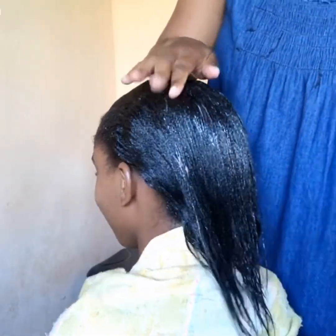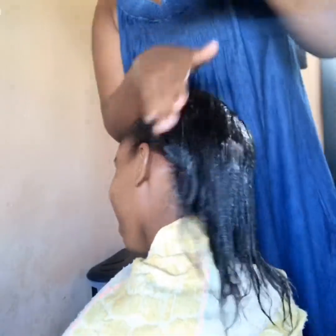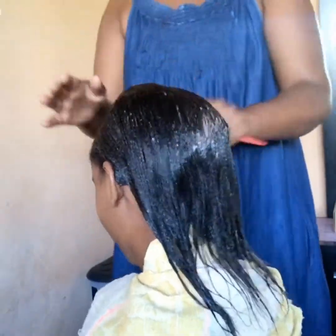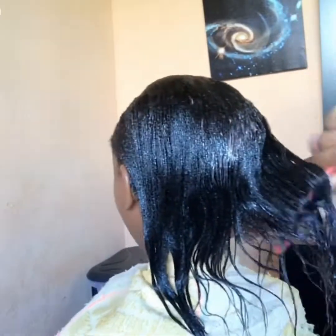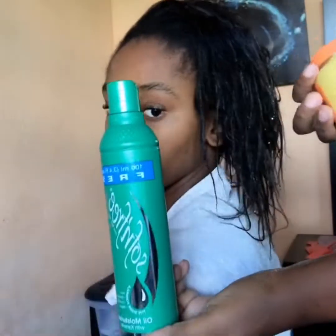She decided to take her granny's towel. The hair is not silk, guys — don't be fooled by the camera — it's still an afro. Then we're going to wash her hair; we prefer to go to the tap.